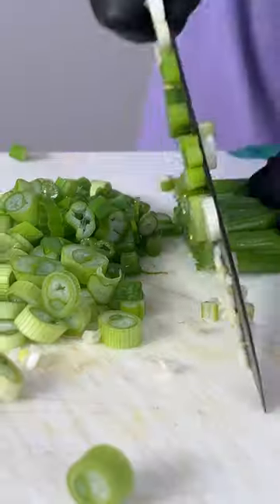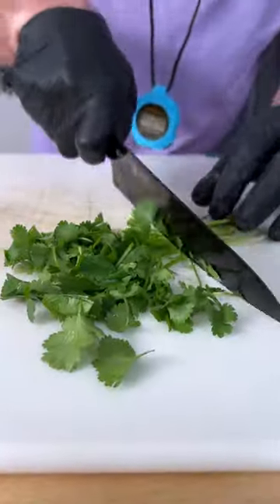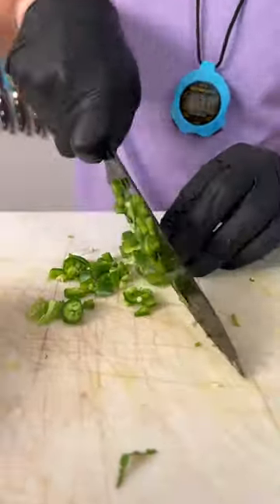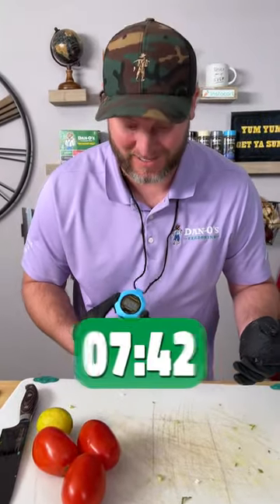Now get your green onion — we're not using that part. Chop up a little bit of cilantro, stems and all. Cilantro in. Now we're gonna dice up one jalapeño. Add the jalapeño. We are currently at seven minutes, 41 seconds.